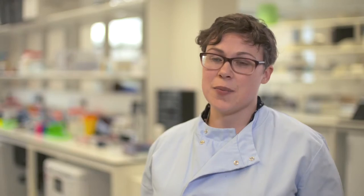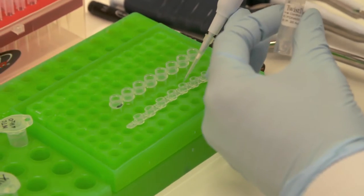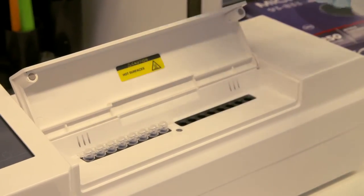RPA reactions are really simple to set up and run. You just open the box, take the reactions out, add your template, add your primers, put it in the incubator, and 10 minutes later you should have an answer.